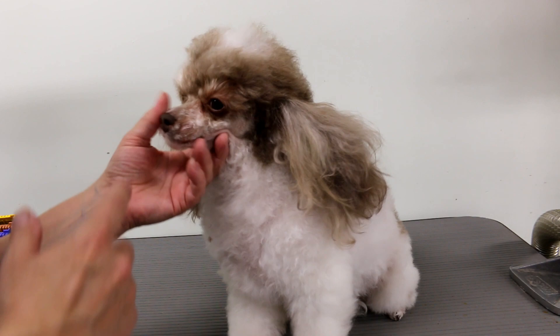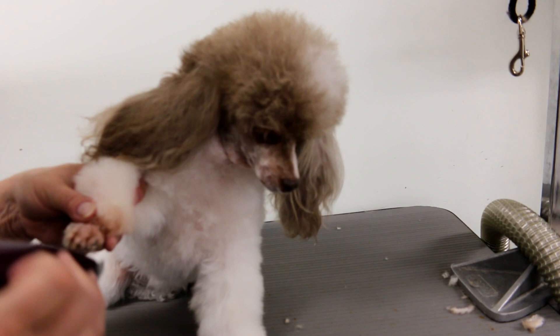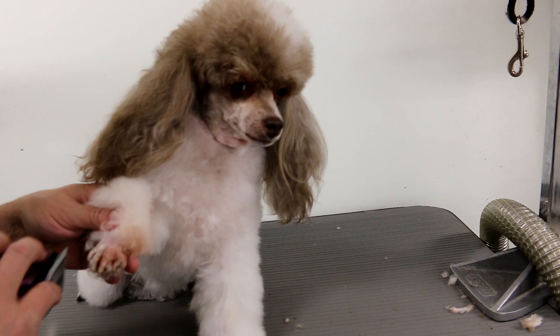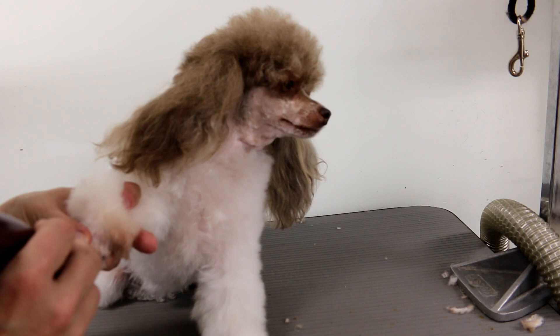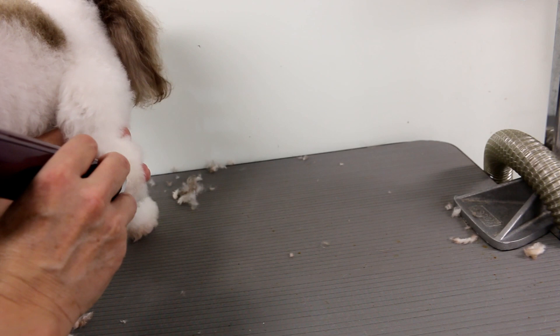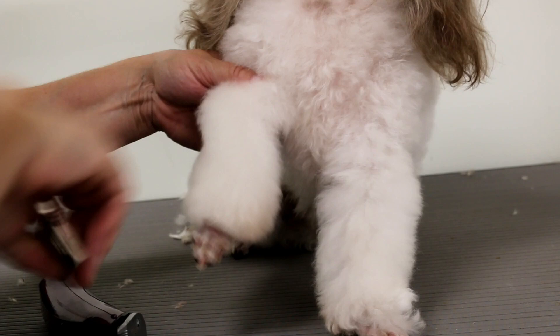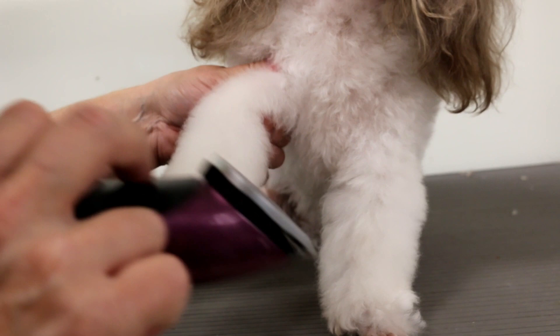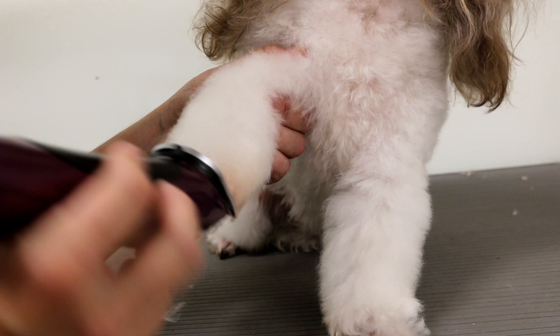I'm going to do the whole face and then the feet. I usually switch it to the 30 setting on top of the feet. I like to use a 40 on the bottom of the feet so that I can get them nice and clean — it just takes a second to switch it to a 40. I put it on the 40 setting and just create a cuff, so I don't have to get my other clipper out — just using the same clipper and doing the cuffs lightly.